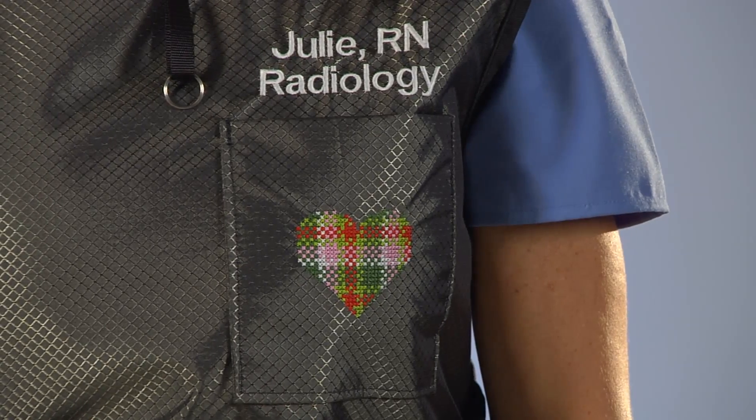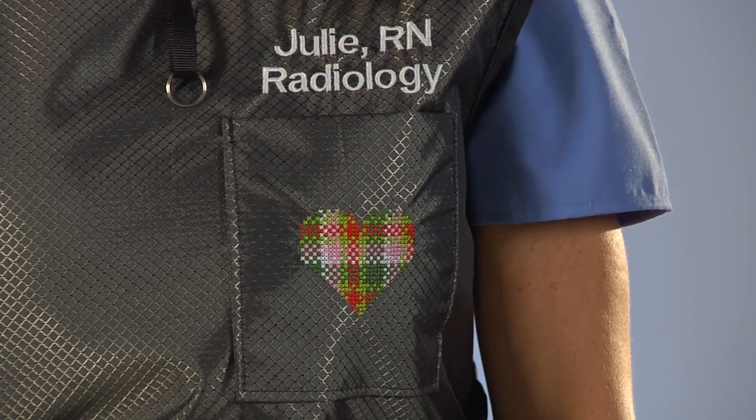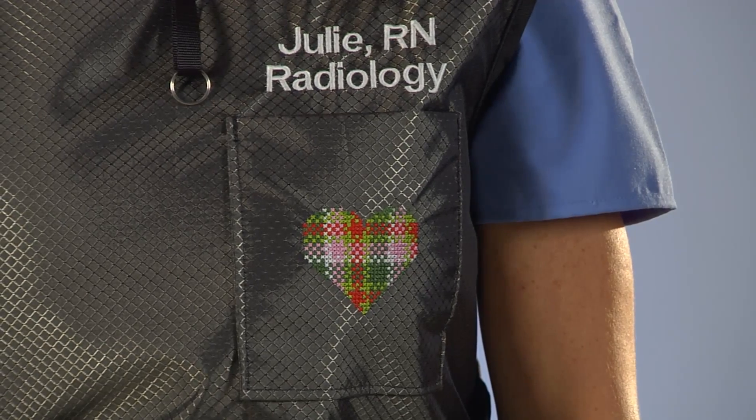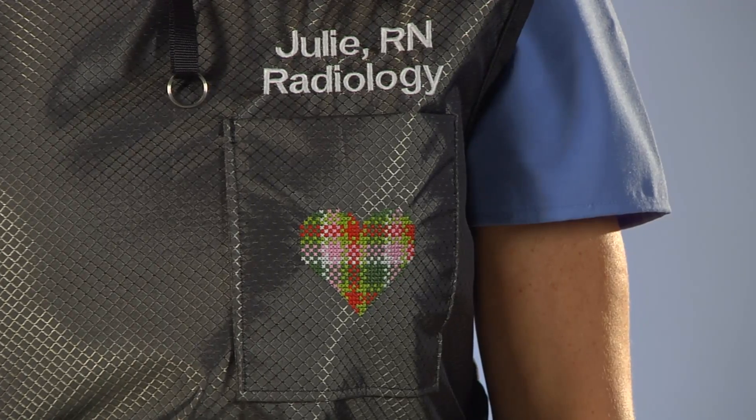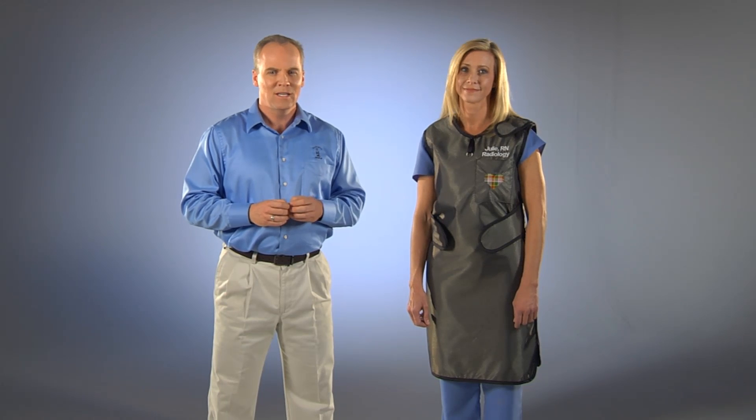The Euro One includes your choice of over 80 fabrics, a chest pocket, embroidered design, and two lines of embroidery text. We can also embroider your own logo for an additional charge. All of our aprons include a thyroid shield tether to attach to one of our thyroid shields. You can also get an additional film badge tether. The Euro One can be custom sized to your measurements to provide the best fit. Please see our measuring video for measuring instructions. All of our aprons are available in gender-specific standard sizes as well.